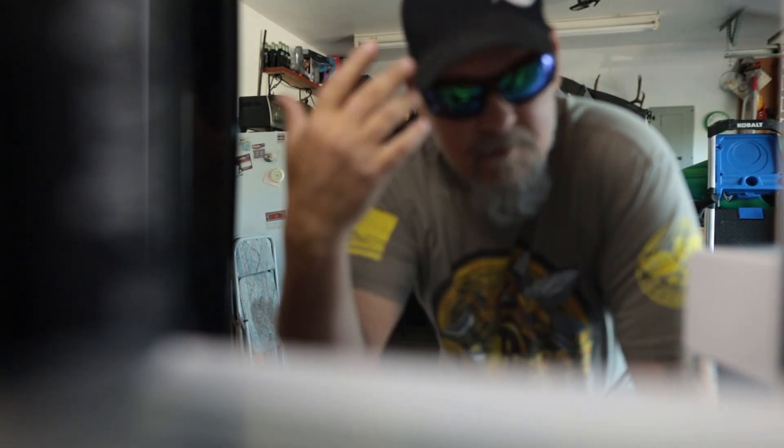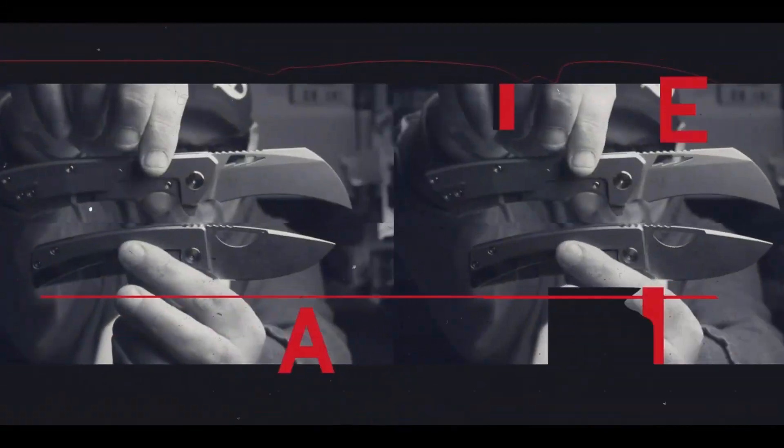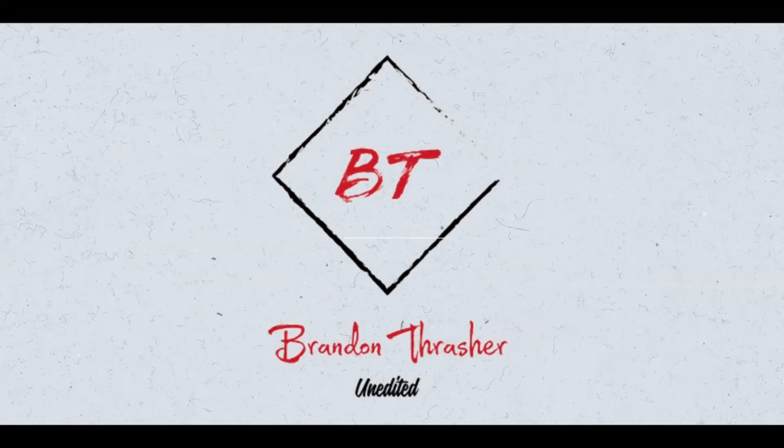If you're new here, my name is Brandon Thrasher and welcome — come on into the garage, have a seat. We're going to do a quick, dirty, in-a-hurry final take on this bad mamma jammer right here.